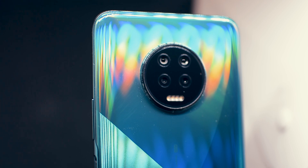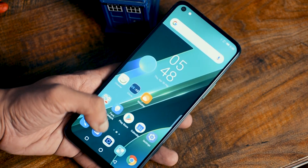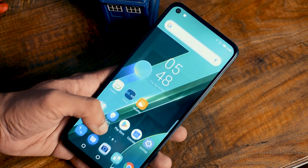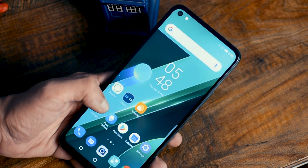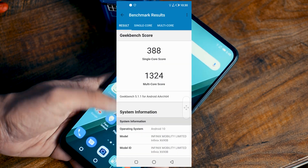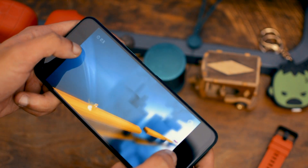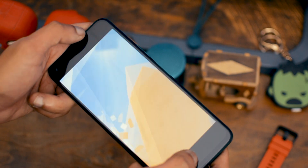This phone uses a MediaTek G70 processor, and the first thing I noticed is how fast it is — it feels really snappy and every app opens immediately. It's running Android 10 with XOS 6.1, which has a lot of good features like dark mode and gesture navigation. The gaming experience is very smooth and fast. It performs really well in benchmarks too — this processor competes with the Snapdragon 665 and even feels a bit faster in everyday usability. Overall with performance, I'm extremely happy and surprised. This is a very good performer.